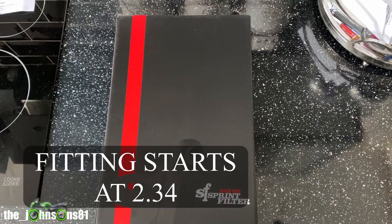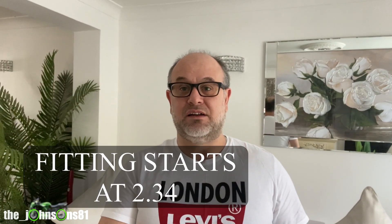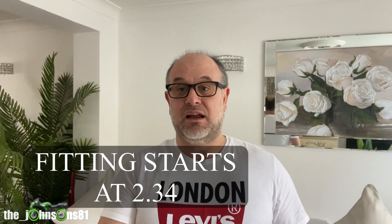Hello, welcome to our channel. If you haven't been here before, please consider subscribing and hit the notification bell. Today I'm going to be talking about and fitting a Sprint air filter to my 2013 gen 2 ZZR 1400. If that's what you're looking for, it's coming up right after this intro.